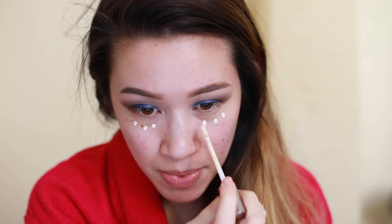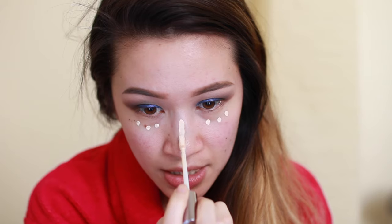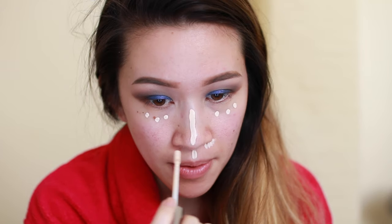Then I go in and do my under-eye area. For this I like to use my Urban Decay Naked Skin concealer in the shade Fair Neutral — it's lighter than my skin tone so it acts as a highlighter, and it really doesn't crease. Remember, when you take off the helmet it scrapes your makeup, so you want to stay within the exposed areas. I dot it under my eye and also down the center of my nose and around my nose — all areas the helmet doesn't touch.